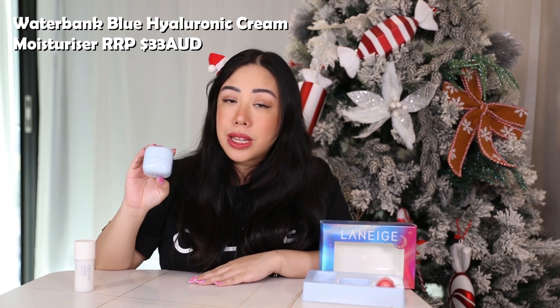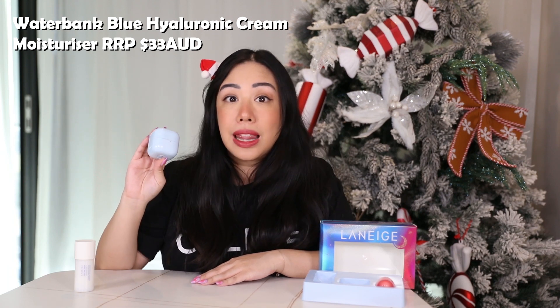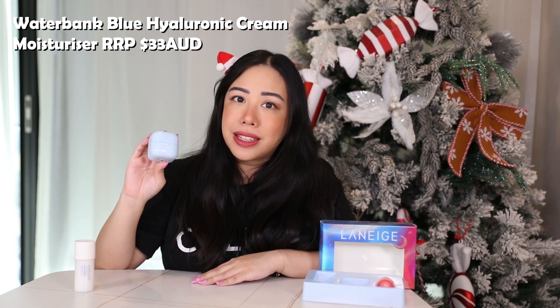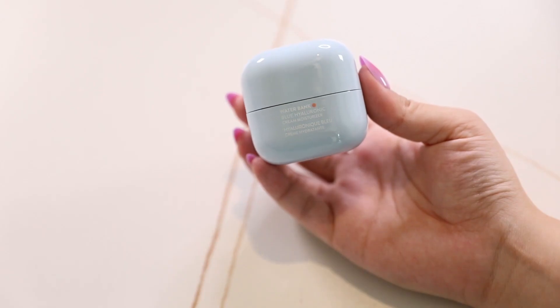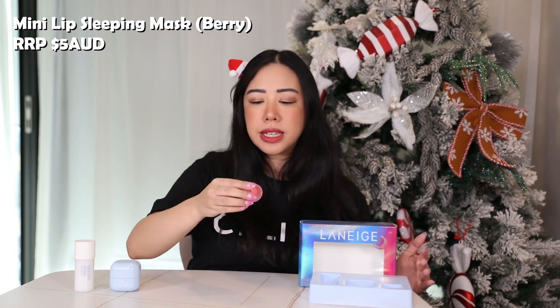The second product we have is the Laneige Water Bank Blue Hyaluronic Cream Moisturizer. This is also a mini at 20ml and retails for 33 AUD. This product launched last year and I remember trying it for the first time — it was incredible. They actually have two formulas: one in gel and one in cream. The cream moisturizer is a little more tailored for people with dry or normal skin types. It's incredibly hydrating, packed with hyaluronic acid, and super nourishing. I have so many of these and can't get enough — it's definitely one of their winning products.